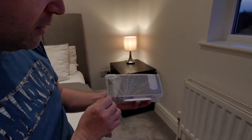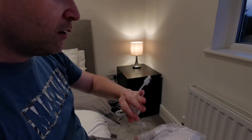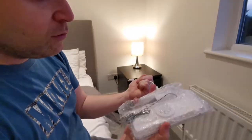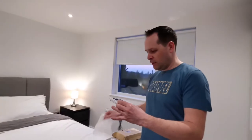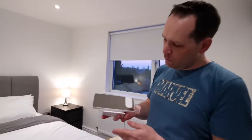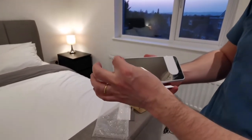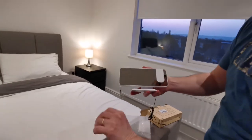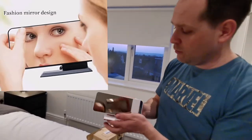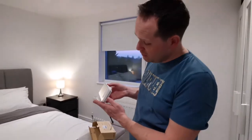Very nice design at first glance. So what do we have here — we have a USB cable charger, and then we have the alarm clock itself. Very sleek design, nice mirror area. Let's remove this protective film — very reflective, so it actually serves as a mirror as well if you want. That's quite good.